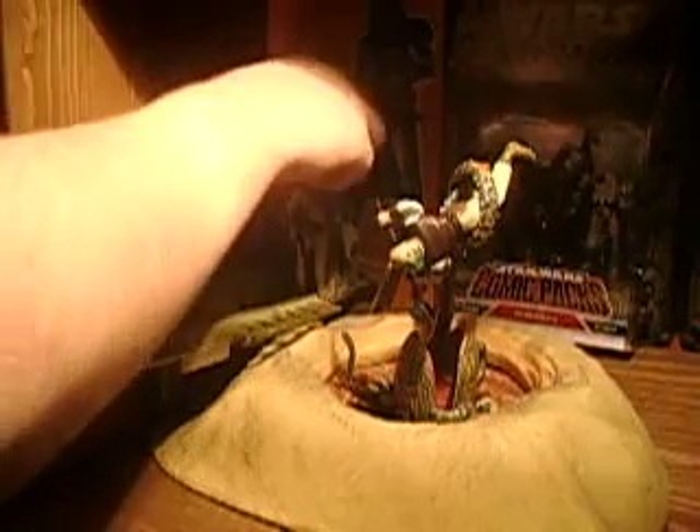Han Solo has a ball-jointed head, swivel shoulders, swivel elbows, swivel hands, swivel waist, and swivel boots — and that's it for him. The paint job on him is actually quite good, I like it. I think this is from the Saga 2 line, probably a repaint from the Power of the Force 2, like most of these figures in here.